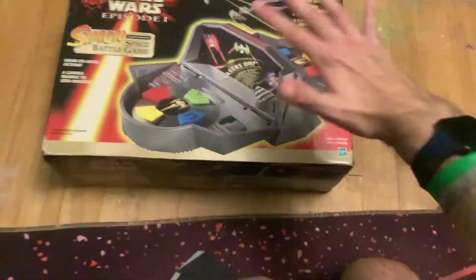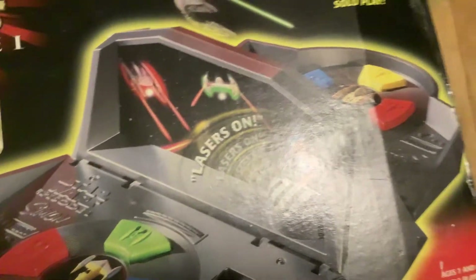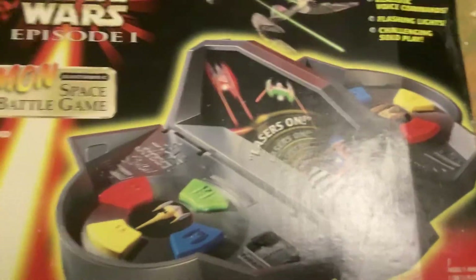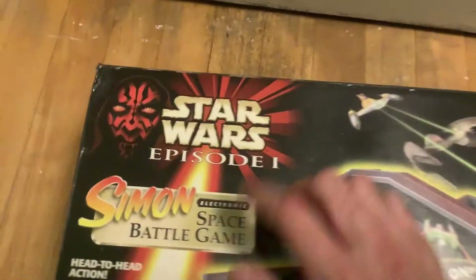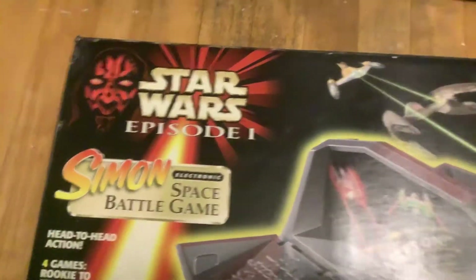Okay, time for yet another unboxing today, because this is very, very exciting. And this is even speaking to someone who's not like a Star Wars fan on any level — just like a Simon fan. That's right, today we're unboxing, and I'll try and demonstrate, the Star Wars Episode I Simon Space Battle Game.